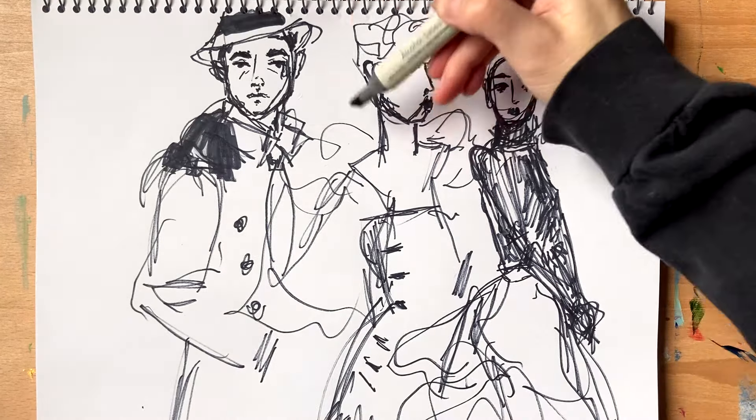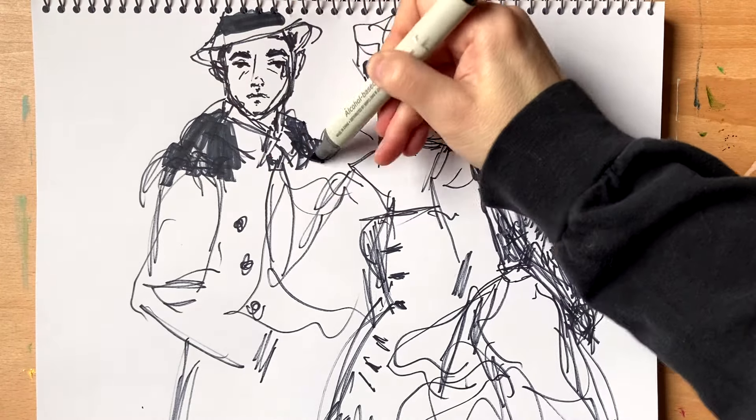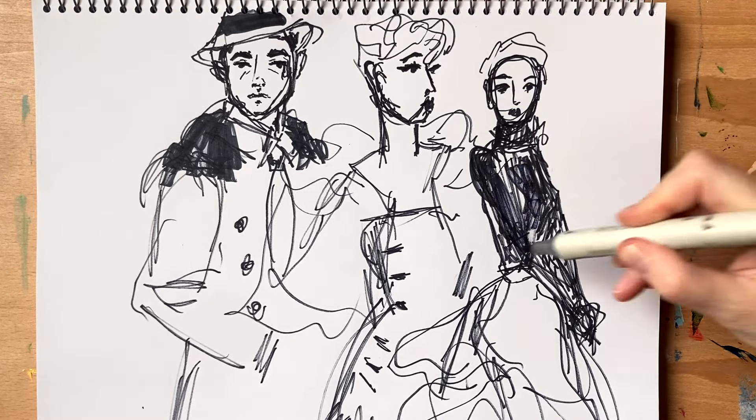I'm going to color them in now. People were more fancy in those days than they are now. He has those fancy shoulders, and she has a black shirt on as well.